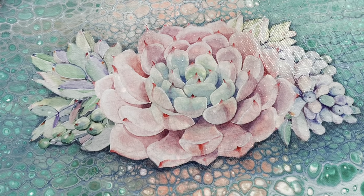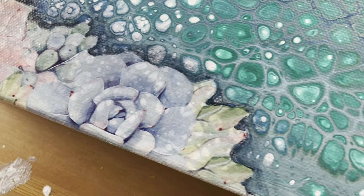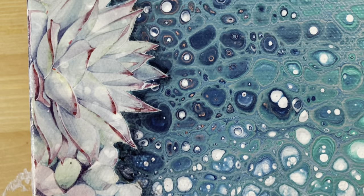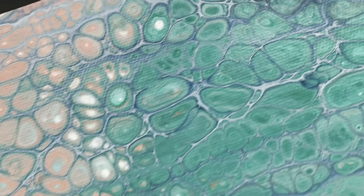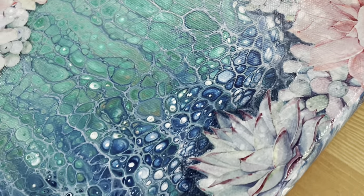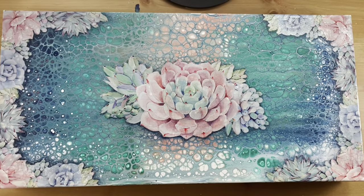There you have it — I took an okay pour painting and added something that I now absolutely love. One last thing to note: it's a good idea to varnish or seal this piece. The water slide paper has a glossy sheen whereas the pour painting has more of a matte finish, so it looks like something's pasted on. Varnishing will unify the finish. Plus, the water slide paper is delicate — it can still be scratched — so it's good to have that UV protection. Thank you so much for watching, and I hope you can go add something to a pour painting that you love!